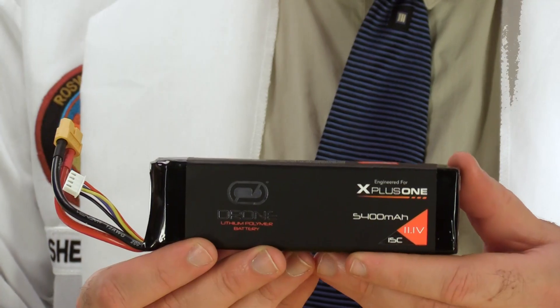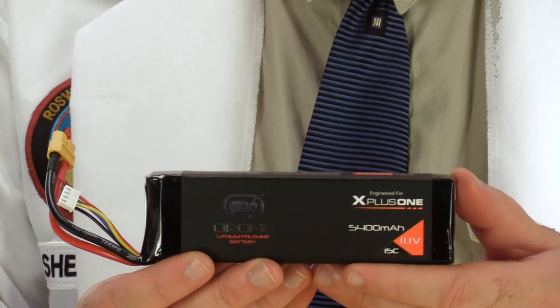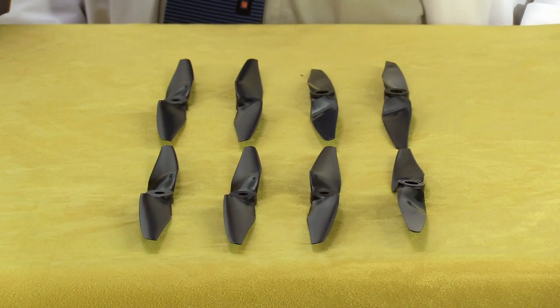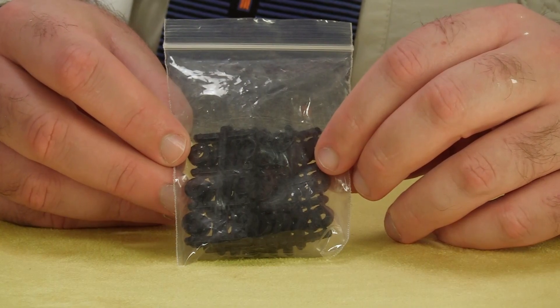Next we have the battery with an XT60 connector — it's a 5400 milliamp three-cell Venom drone battery, very nice. Here's the included battery charger, which comes with a power cord and a very brief instruction manual. Always remember: treat LiPo batteries with respect and never leave a charging LiPo unattended.